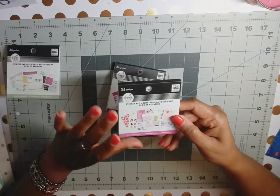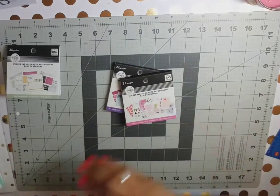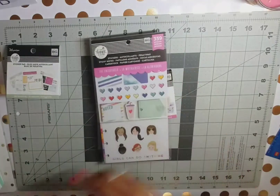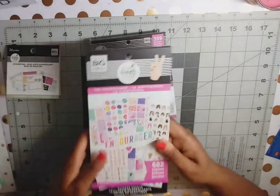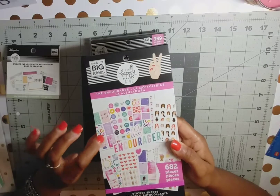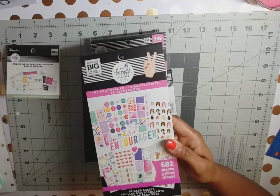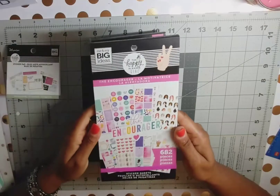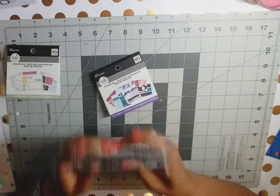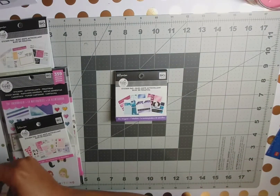For the Encourager line, I loved all the sticker books. I purchased the sticker pad and also what I think they're calling the multi accessory pack, as well as the classic size sticker book. I did not grab the mini because you can make the classic size stickers work for the mini — I just don't feel the need to get both anymore. That's what I got from the Encourager line as far as stickers.